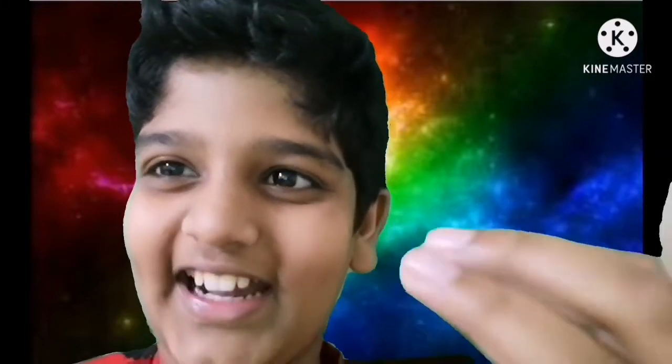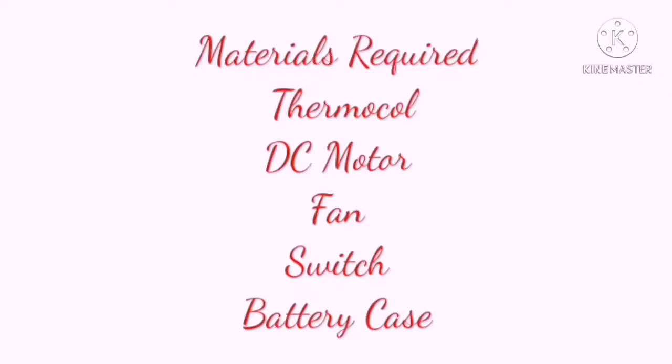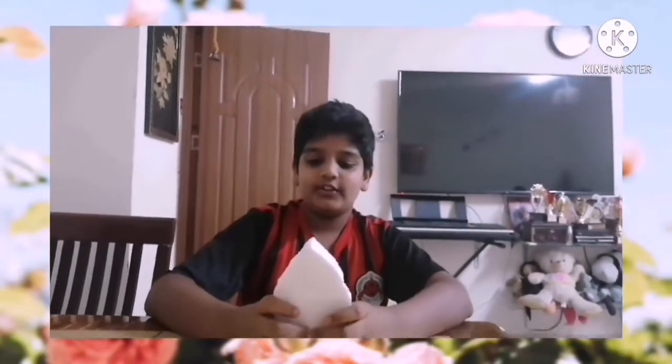Hi guys, welcome to a new video. Today we are going to show you how to make a fan boat. The materials needed are thermocol, a DC motor, a fan, a switch, and a battery.